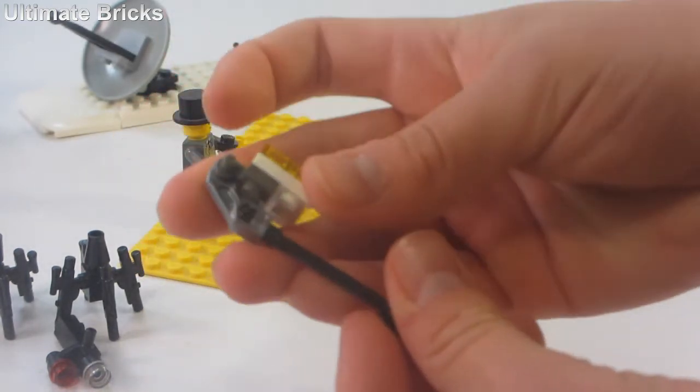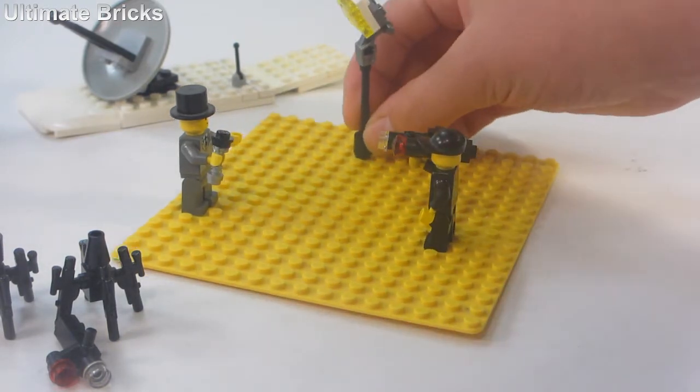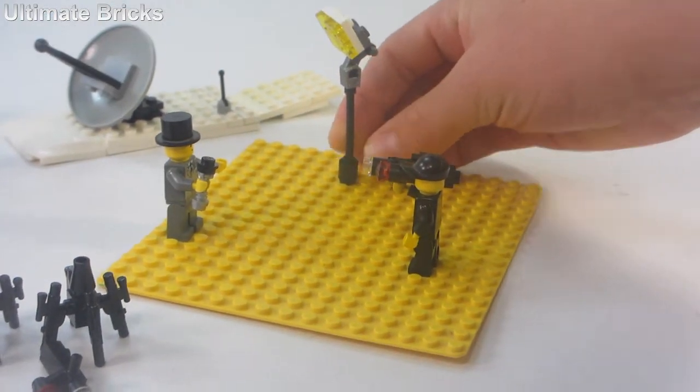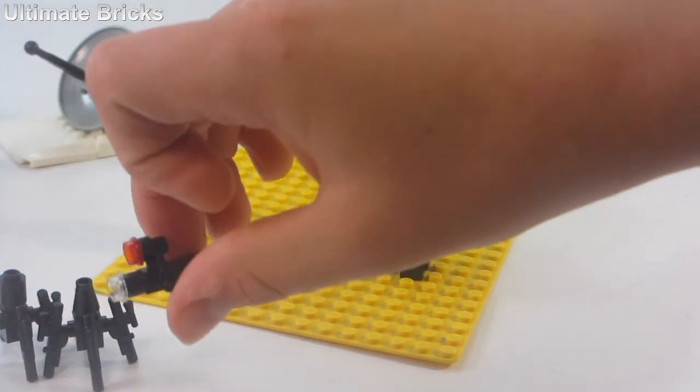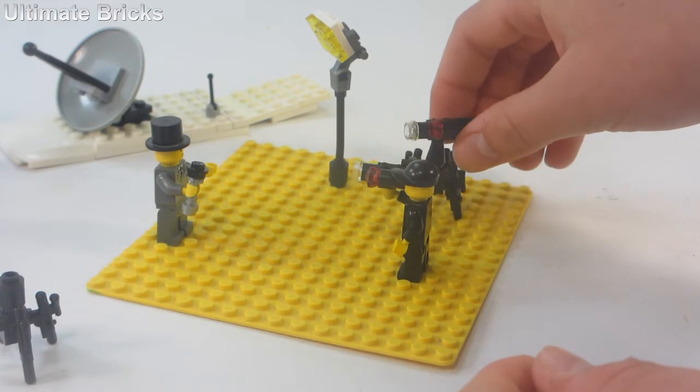If you need lights, the light comes like this and flips over right like that to be used right there. Then the other camera can connect to the tripod just like that to serve as a camera too.